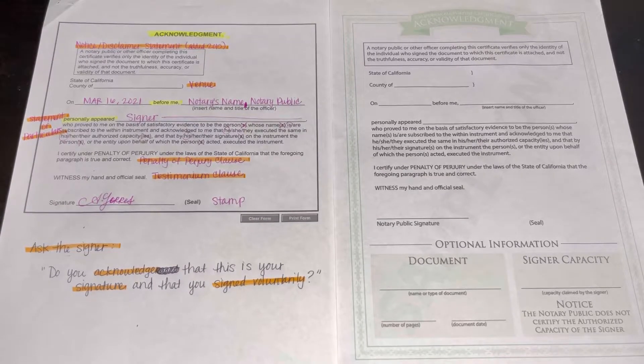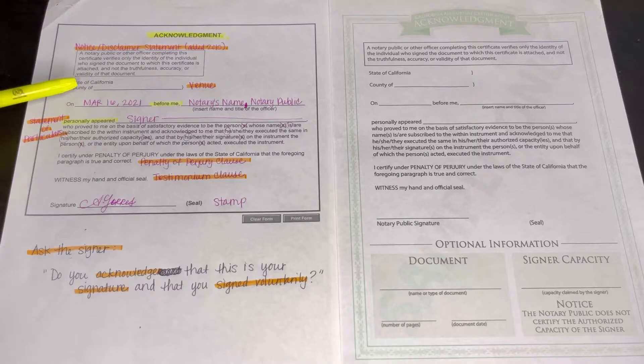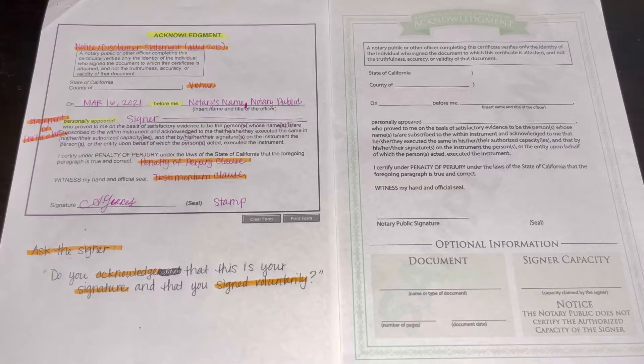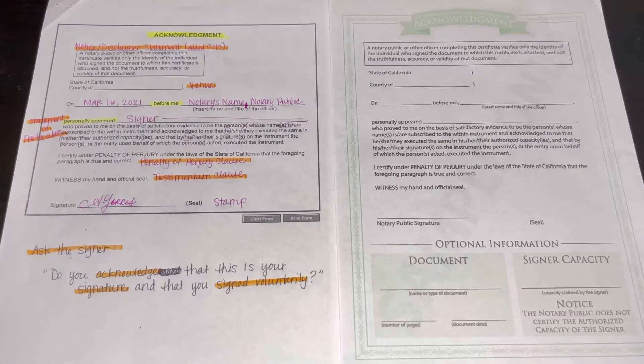For an acknowledgement, this is basically the signer acknowledging that they signed, that it is their signature, and that they did this under their own free will — no one is forcing them. You check their signature to match the signature that is on their ID that you checked. Always make sure that it matches, that it looks somewhat the same. Up here we have the notice or disclaimer statement. This is the venue — where you're actually located when you sign. This is the date, and you want to write a full year and everything. Over here you have 'before me' — that's you, the notary public — and you always put 'comma, notary public.' Make sure you put that title. This right here is a statement of particulars. You do have to make sure that it is grammatically correct, so make sure the he's and she's are crossed out.